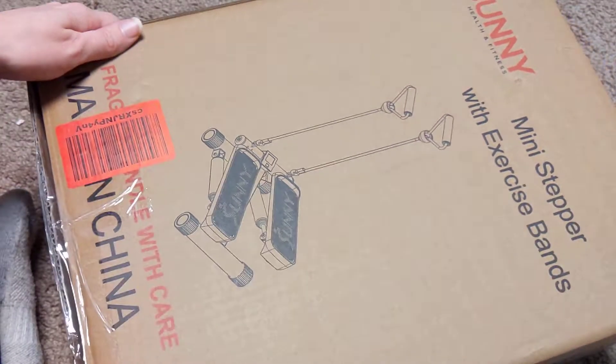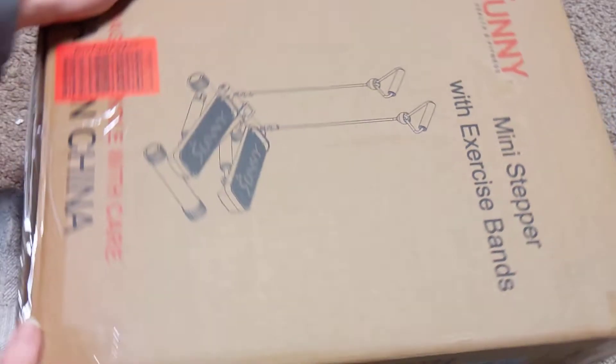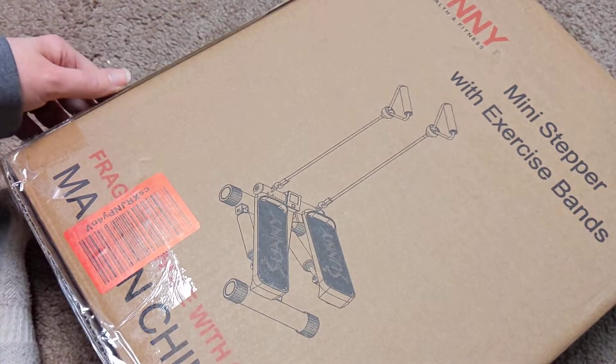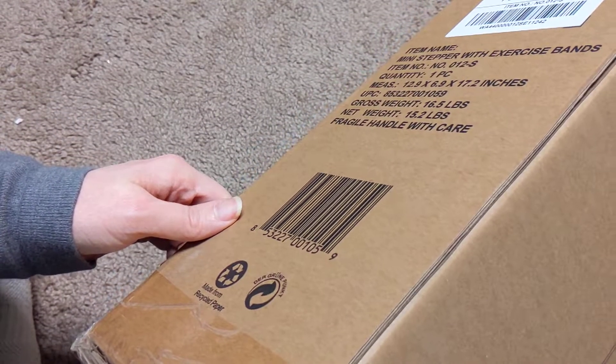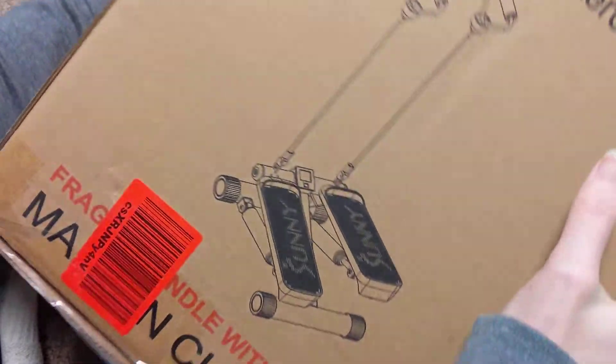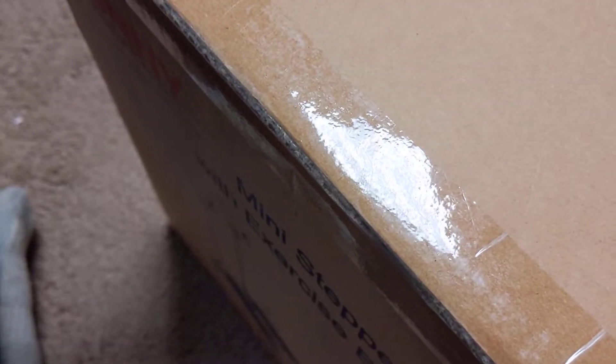This is an unboxing video of my mini stepper with exercise band. I got the camera kind of wonky so it might not be the best unboxing video, but we'll see. It's a lot bigger than I thought it would be. Let's check it out.